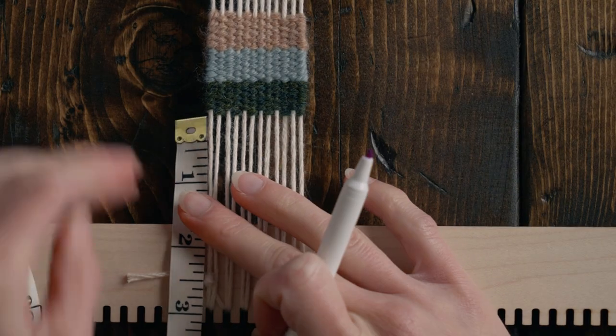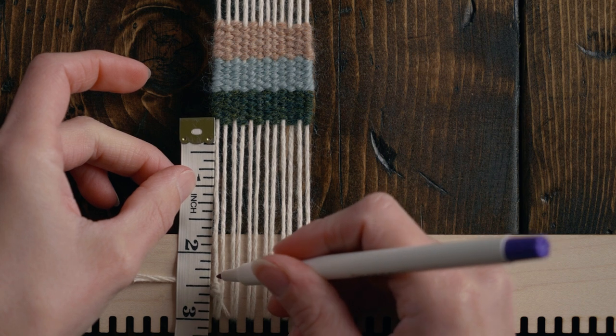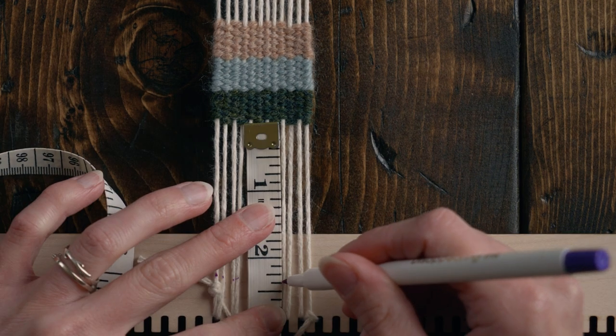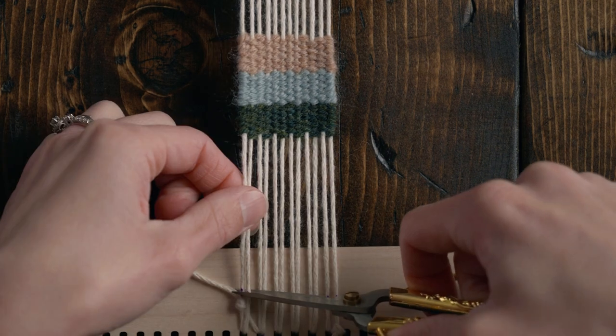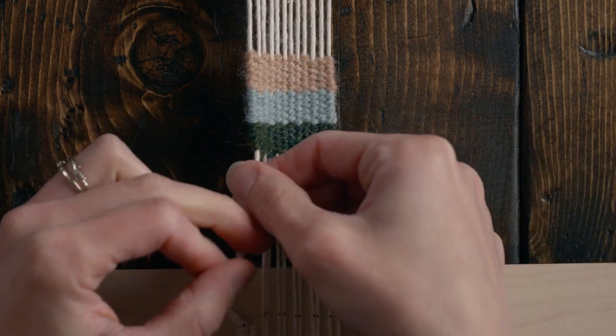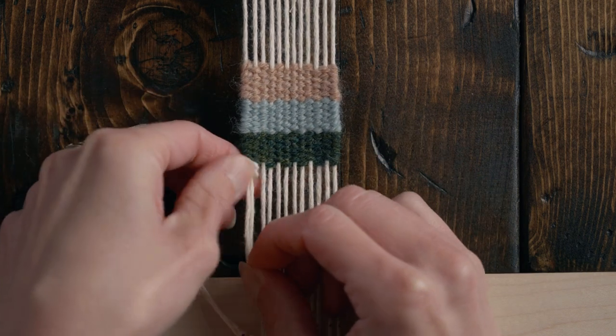Using a water soluble or regular marker, mark off where you want to cut the piece off the loom — I'm going with about two and three-eighths inches. Cut two warp strings off at a time, stopping to do an overhand knot and butting that knot up to the bottom of the weaving. Do that all the way across.